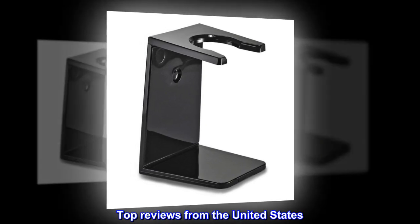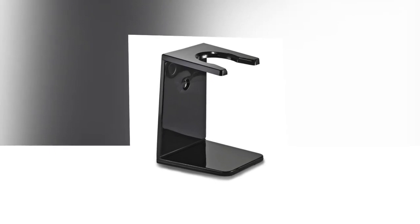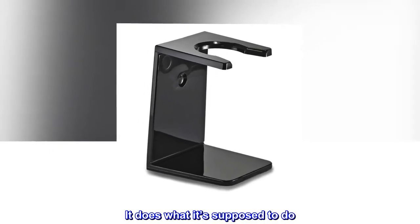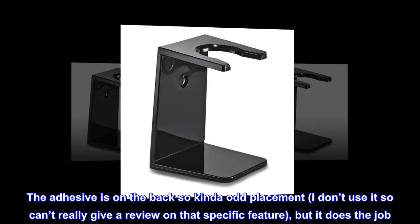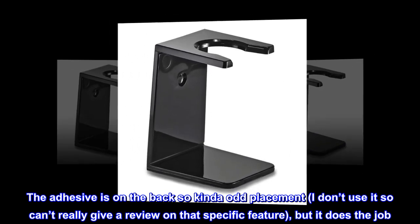Top reviews from the United States: It works, nothing fancy. It does what it's supposed to do. The adhesive is on the back, so kind of an odd placement. I don't use it, so I can't really give a review on that specific feature, but it does the job.